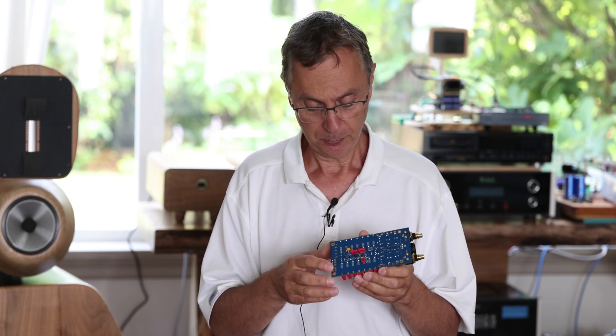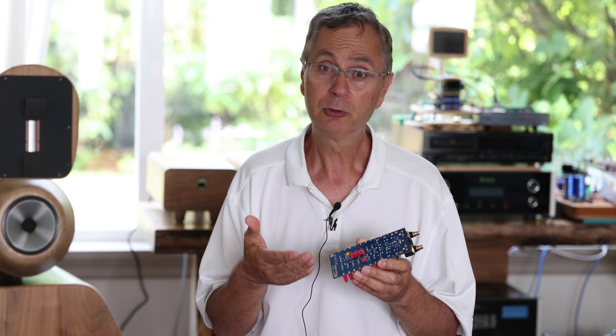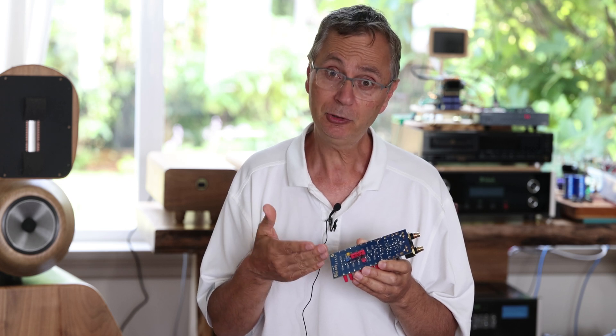Also on the back, the board lets you run the DAC chip in different modes. This particular DAC chip can run in regular mode or in what we call simultaneous mode.